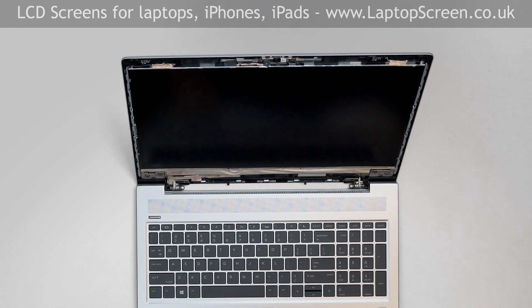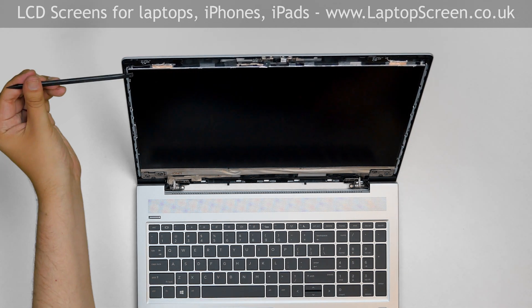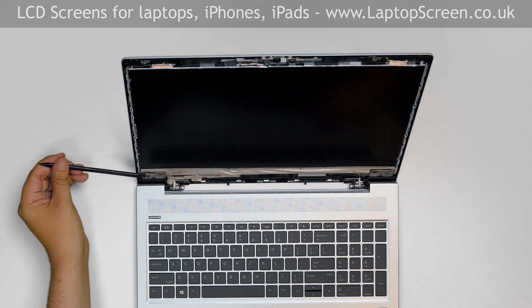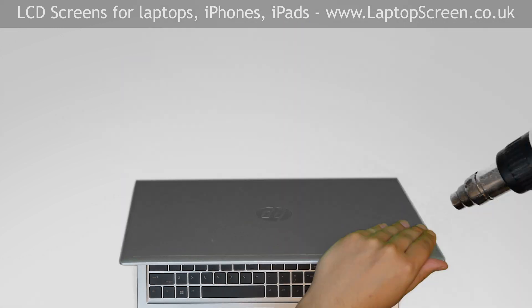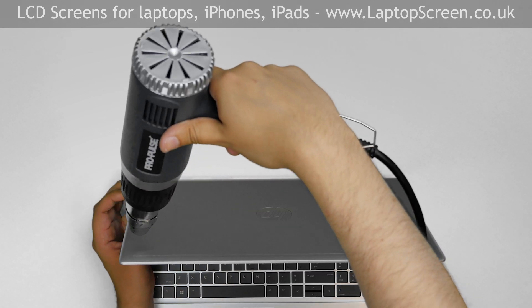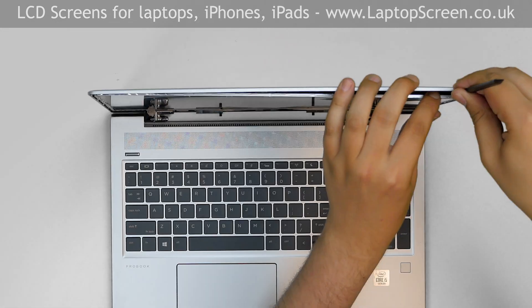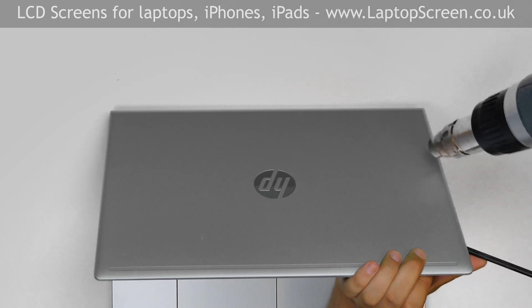The LCD is held to the back cover with two strips of adhesive on the right and left edges. Use a heat gun or hairdryer to warm up the back cover to help separate the adhesive. Insert a plastic pick on the right edge and continue warming up the back cover.